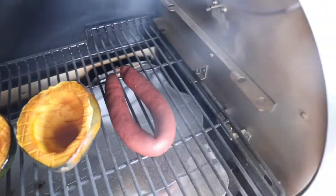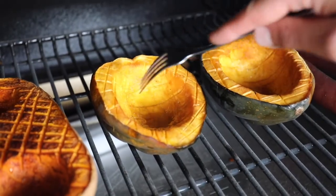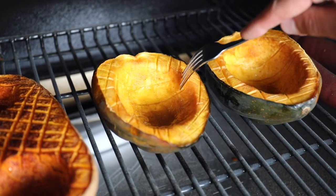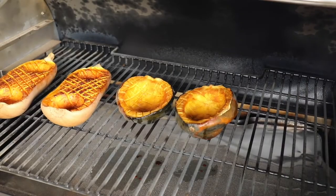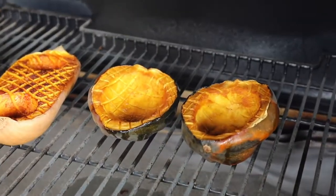The acorn squash is done in about one and a half to two hours. You just want to make sure that all of it is completely fork tender. You can see that the first time the fork didn't go in all the way, and then the second time it's ready.